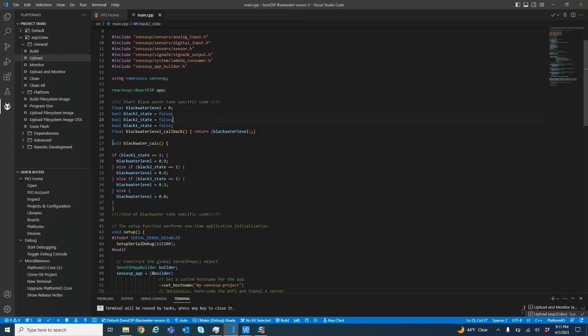I set up a calculation function called blackwater_calc. It basically asks: if blackwater one state is one, then the level is 0.9. If two is on, then it's 0.6. And if three is on, then it's 0.3. The numbers will represent however you've got these sensors connected and set up.